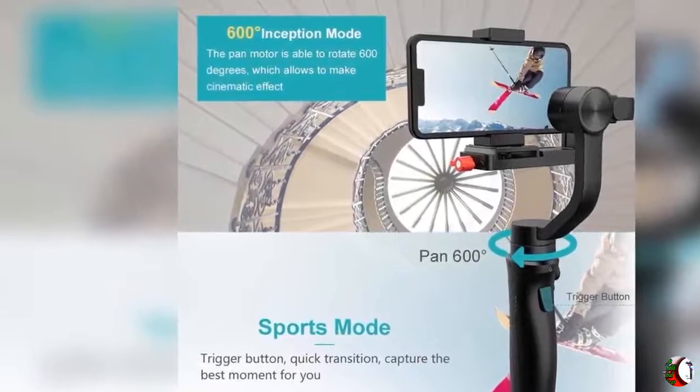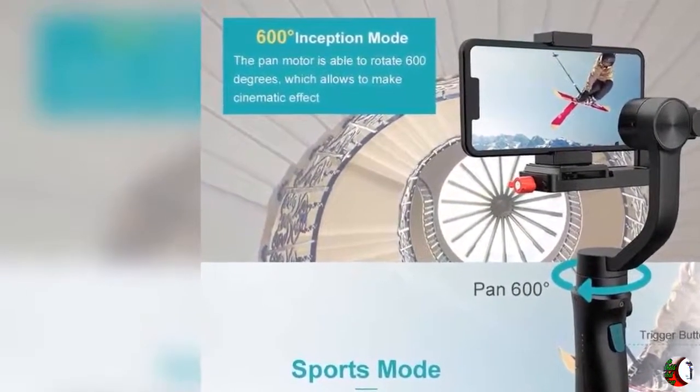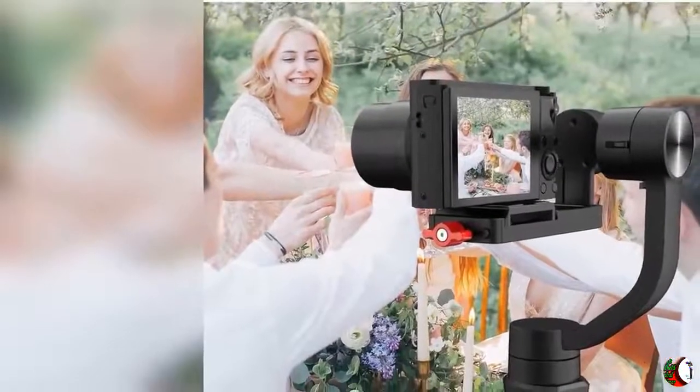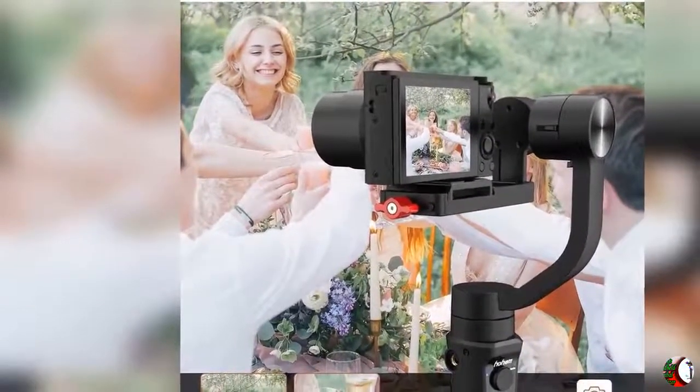Feature 2: New App — Hohem iSteady Gimbal. 1-Click for Firmware Upgrade, 6-Site Online Calibration, Customized Setting on Roll Angle, Fine-Tune Parameters, Max Speed Follow, Motor's Torque Set, Dead Area Follow, Joystick Direction Set, and more. The Scene Memory Set can help to remember and repeat the moving shots.